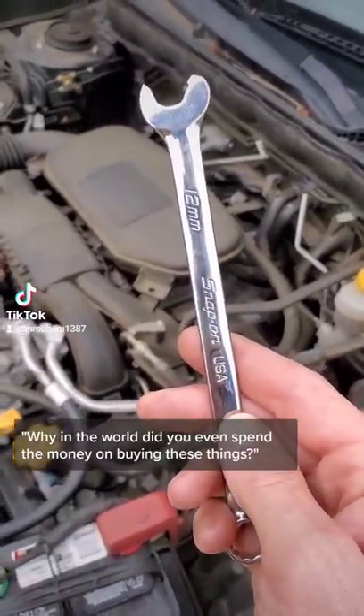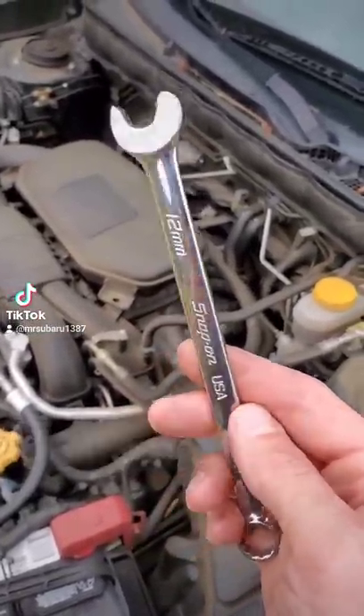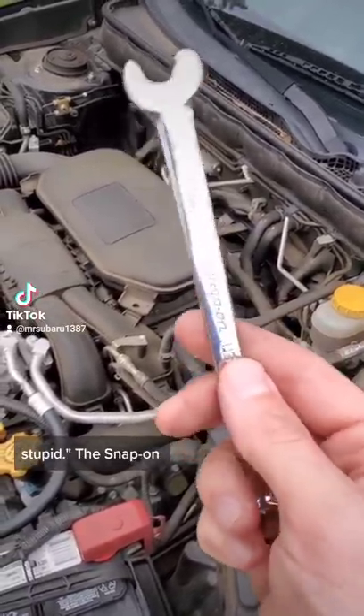People still ask why in the world did you even spend the money on buying these things, because they're so stupid — the Snap-on speed wrenches.